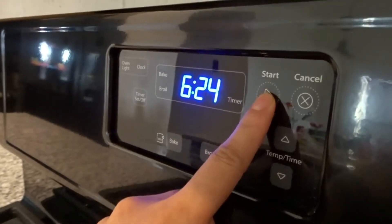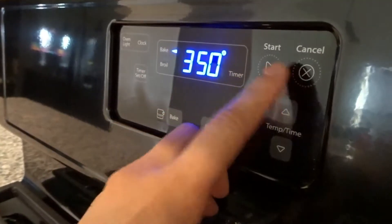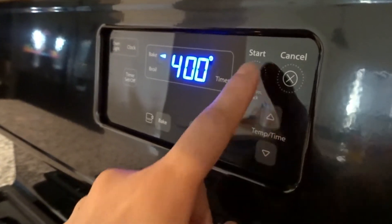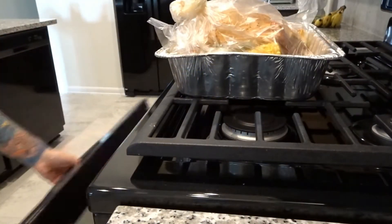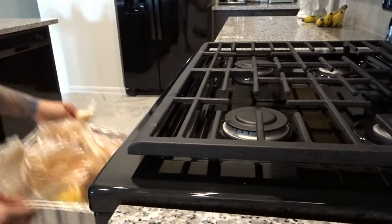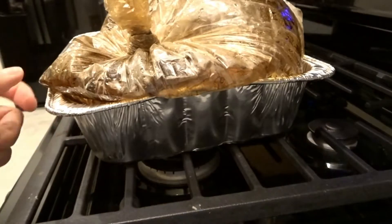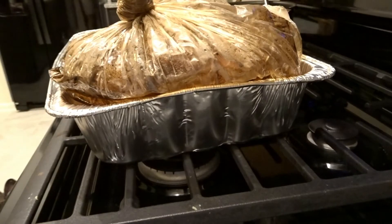Once you have everything in the bags, preheat your oven to 400 degrees and cook the food for about 45 minutes. Don't worry — the bags will inflate but they are not going to explode. I actually heard some popping noise inside my oven but it was totally fine; the bags didn't explode, they just expand. So just be careful but don't worry.